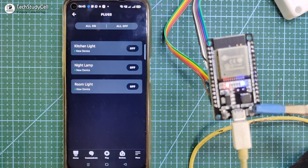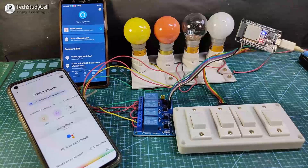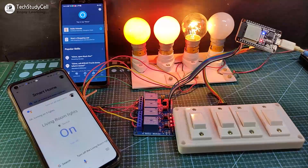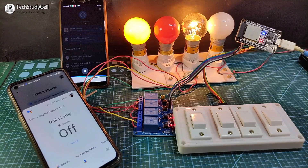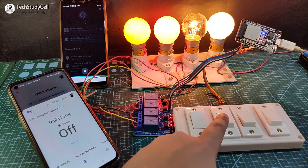Now we can control the appliances with Google Assistant and Alexa using voice commands. Our circuit is ready — let me give the supply. Hey Google, turn on all the lights. — Okay, turning on three lights. Hey Google, turn off night lamp. Alexa, turn on the night lamp. — Okay. So we can easily control it with Google Assistant and Alexa. Let me also control it from the manual switch.